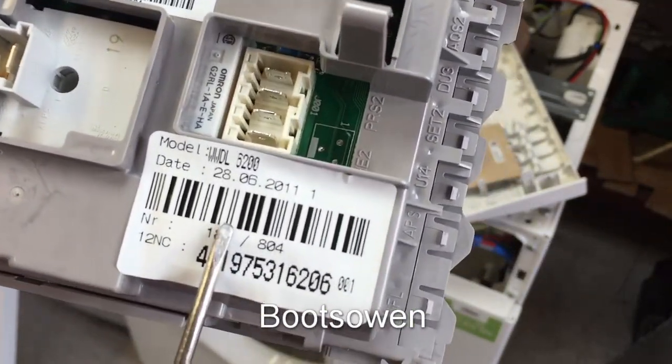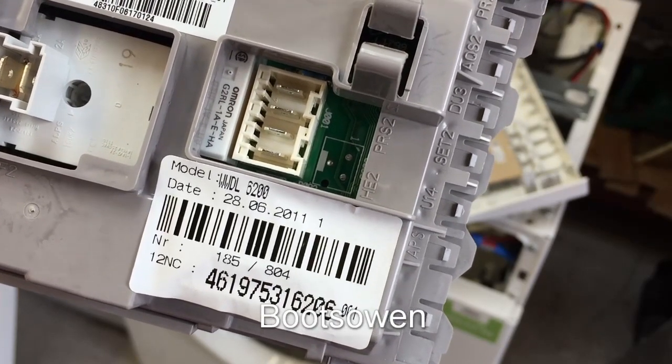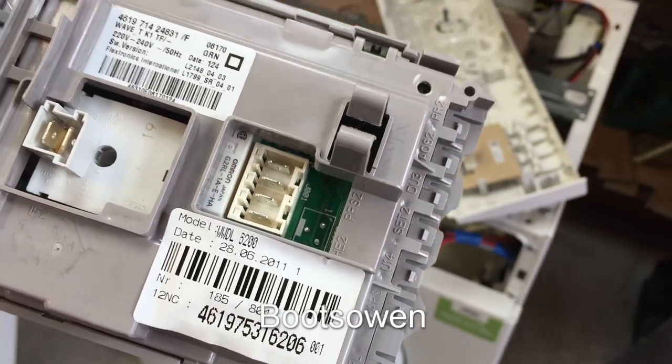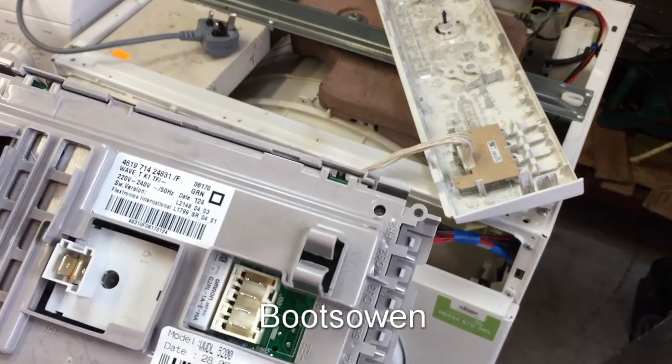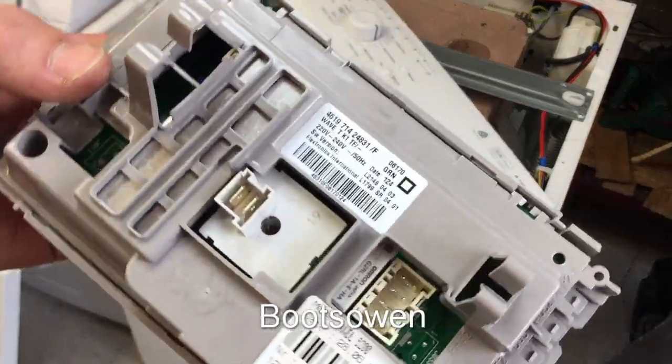Oh no — the date in plain big letters says 2011. So it's nine years old. WWDL 6200 — is that what the machine is? Yep, WWDL 6200. I'm going to take this apart somehow.